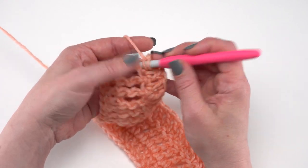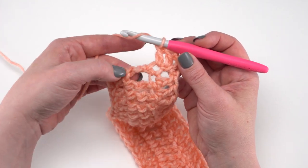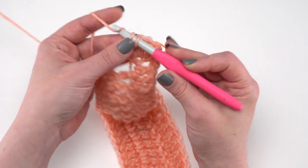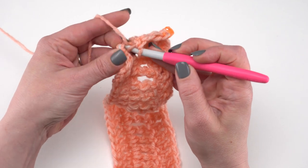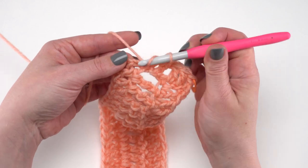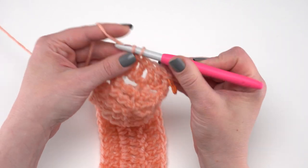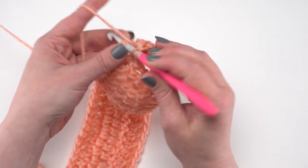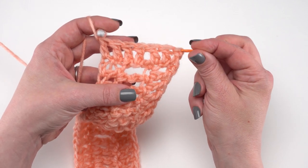When we get to a treble crochet row, you just want to evenly distribute three double crochets right along it — one at the top, one somewhere in the middle, and then another one towards the bottom of the stitch, wherever looks good to you. Then when we come to a double crochet row, it's time for two double crochets in the side of that row. On your full sized cowl, you'll have quite a few more rows to work into. That is how you make row 14, and at the end you should have 32 stitches.